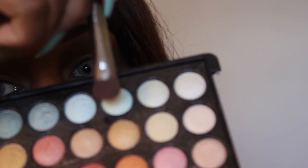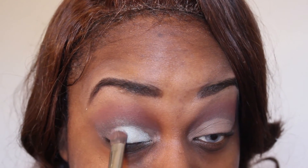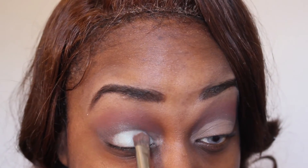I'm going to go back into the BH Cosmetics shimmer palette and take this bright blue and put it all over my main lid where we applied the concealer. Look at that color — it's nice, bright, and pigmented. I'm just here for it.